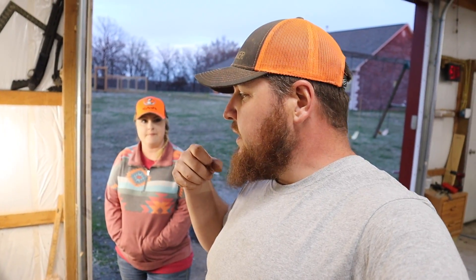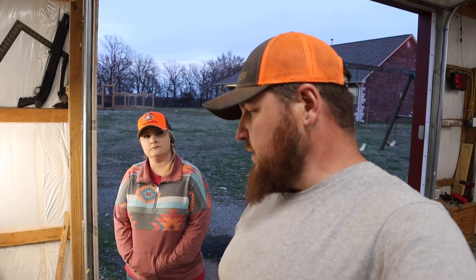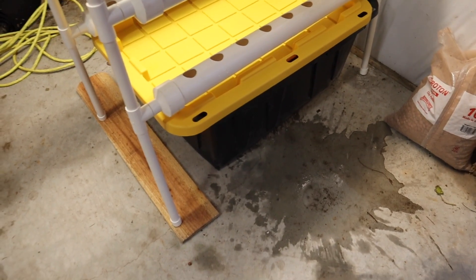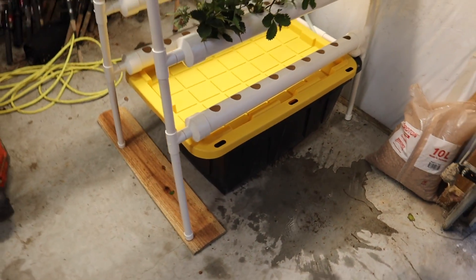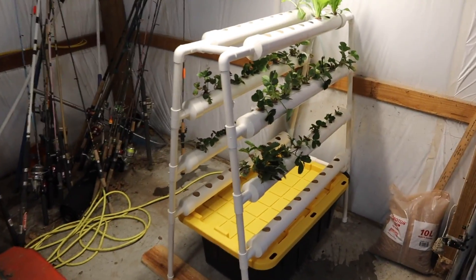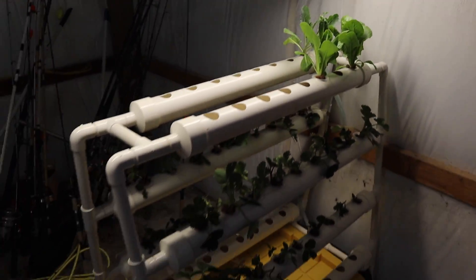I'm going to put a timer on this pump and on the light. I'll do a little more research on how often most people have this pump kick on to circulate the water. I got 20 gallons in here and it'll hold about seven more — almost 30 gallons total, which should last a long time. One thing you want to make sure of: you want a lid on here and a dark container to keep your water in, so UV light doesn't grow algae inside. It'll keep it cleaner, but eventually it's probably going to get algae anyway — we'll just do our best.